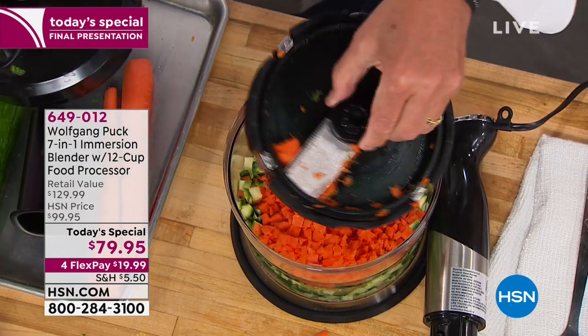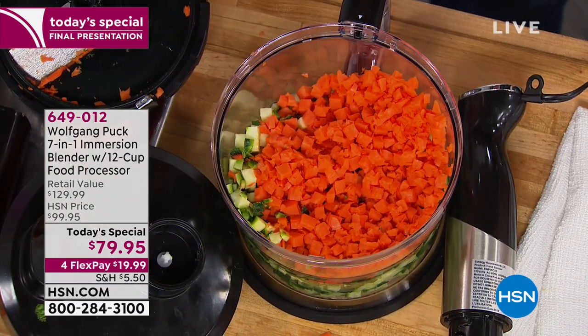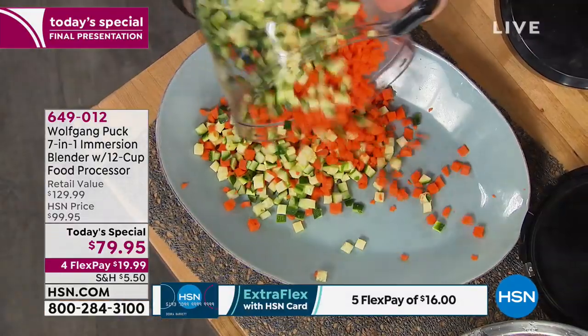The reason I'm getting mine — Wolfgang did one years ago that was not this versatile. Why spend $199 on a food processor when this is that and then some? Absolutely. Now let me show you: if you want to have the perfect vegetable salad for the summer to keep you healthy and delicious...